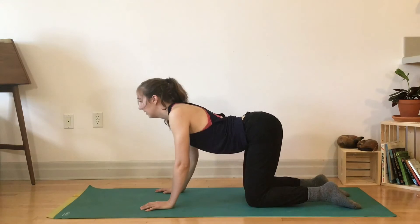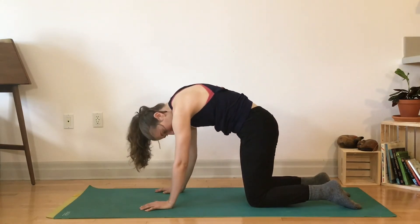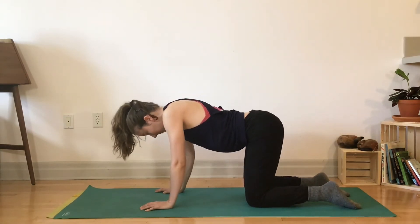One more each way. And really including the neck in there as well — don't forget, sometimes the neck is part of the spine.